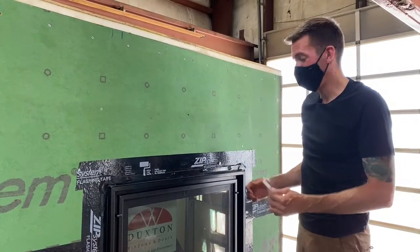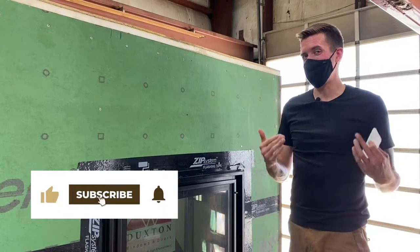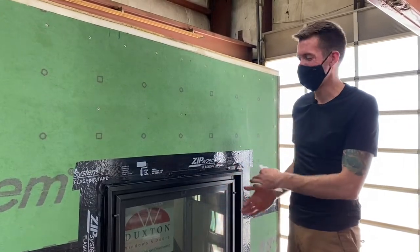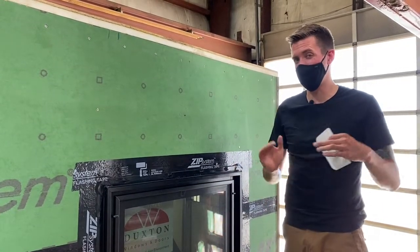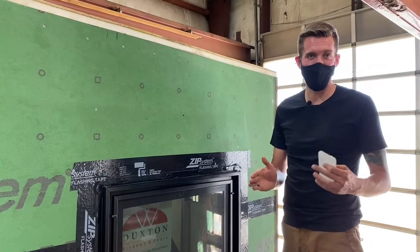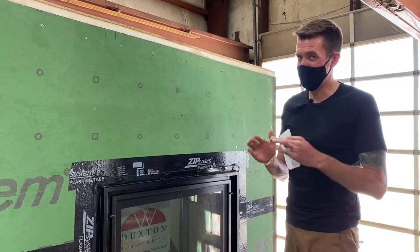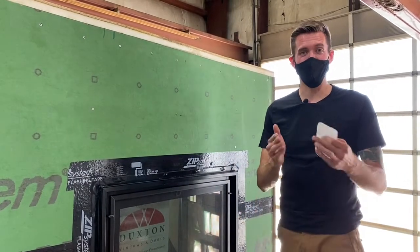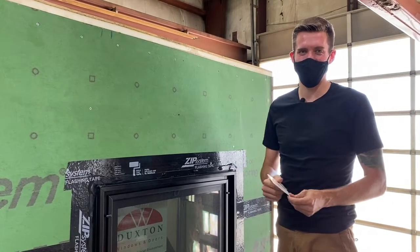I hope you enjoyed this video on how to install a window. Make sure to subscribe to follow this journey as we continue to build this amazing tiny house using the best companies and products we can find, take it for a tour across Canada to entertain and educate people, and at the end of that tour give it away. Subscribe for your chance to win. That's it for today — we'll see you on the next episode of Tiny House Master Plan.